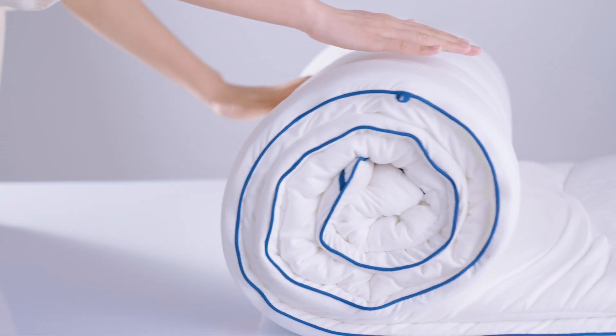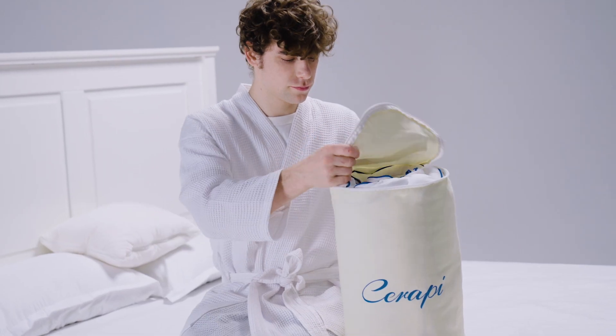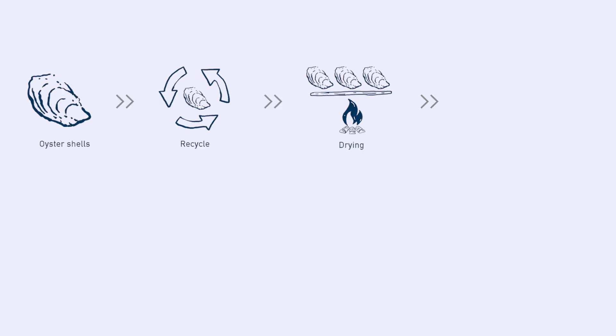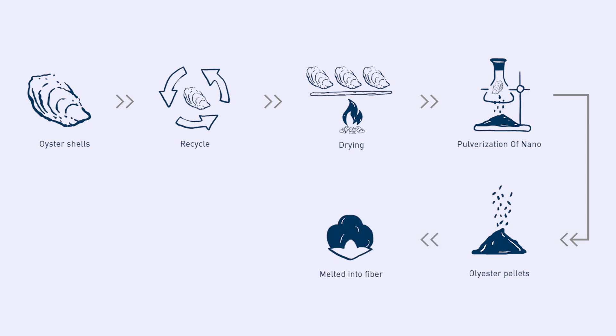Serapii — a duvet made of oyster shell. After years of experiments, Serapii has finally transformed discarded oyster shells into something valuable by developing SmarWarm, a new fiber which has two-in-one functions of being both eco-friendly and functional.